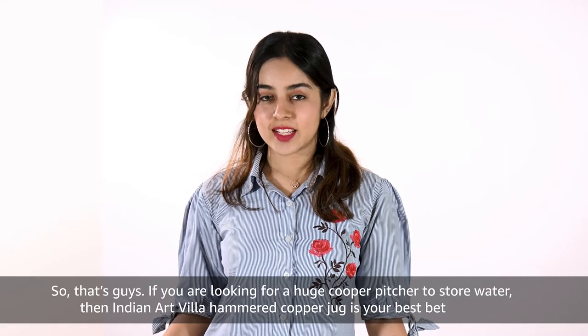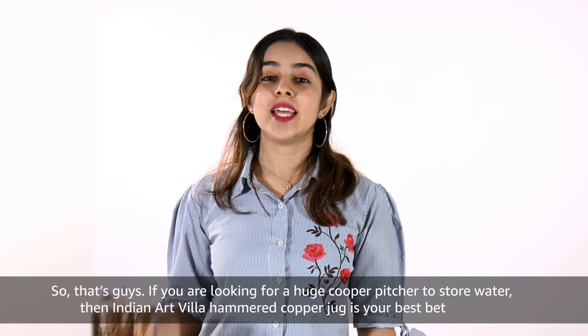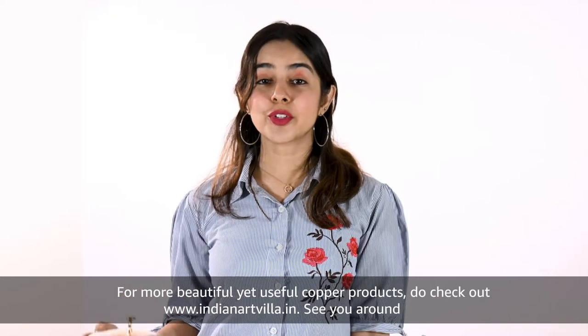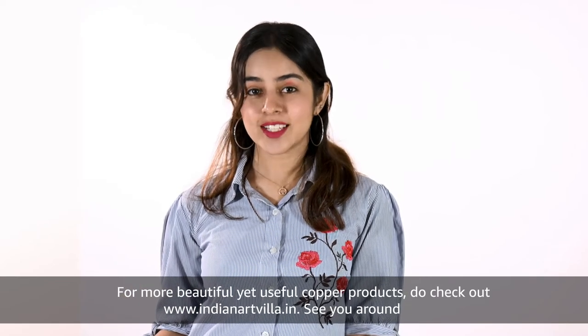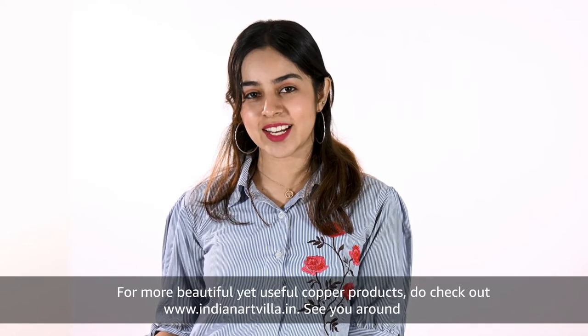So that's it guys, if you are looking for a copper pitcher to store water, then the Indian Art Villa hammered copper jug is your best bet. For more beautiful yet useful copper products, do check out www.indianartvilla.in. See you around!